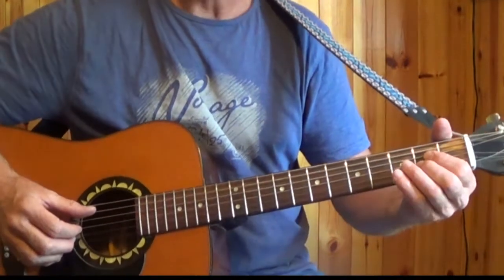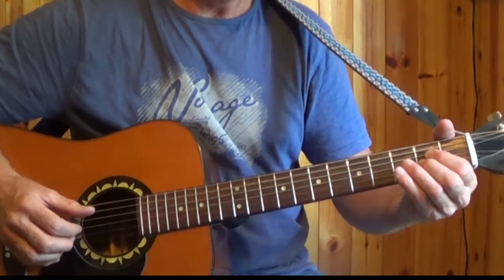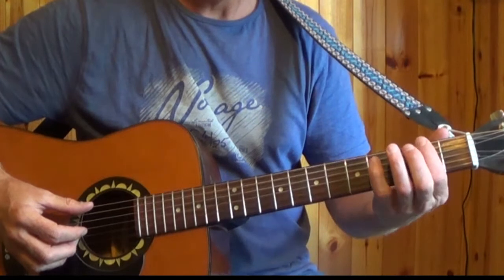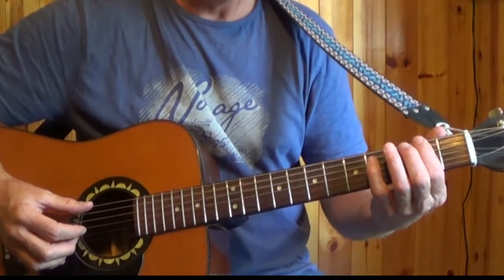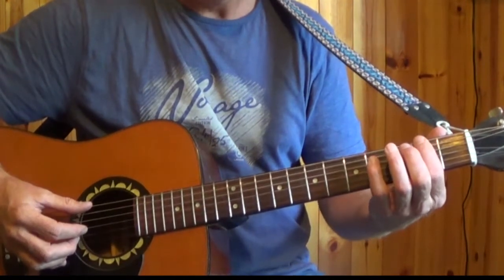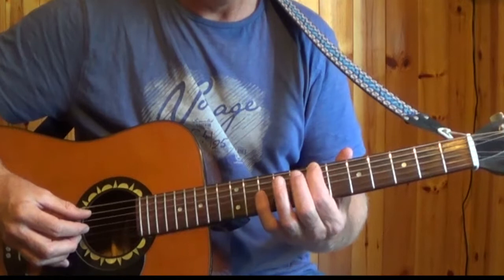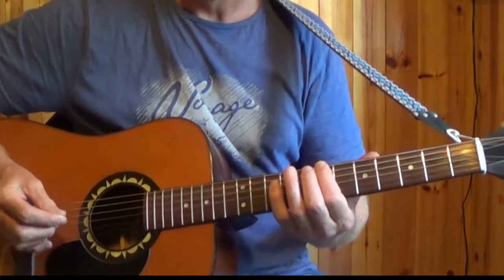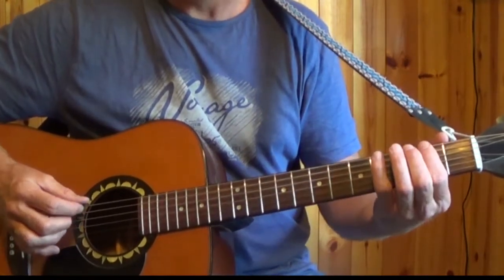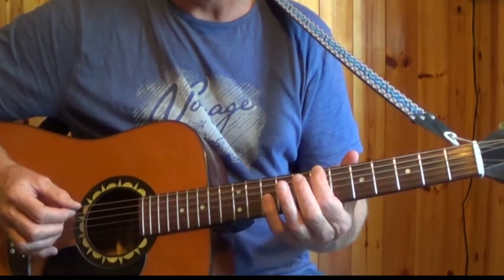Now let's look at the introduction — there are some gentle hammer-ons and slides in the piece. We start off with our 1st finger on the 2nd fret of the 6th string, and that note is F sharp. We slide that gently all the way up to the 7th fret, and that's B. You pick the 2nd fret, then slide it, and pick again when you arrive at the 7th fret.